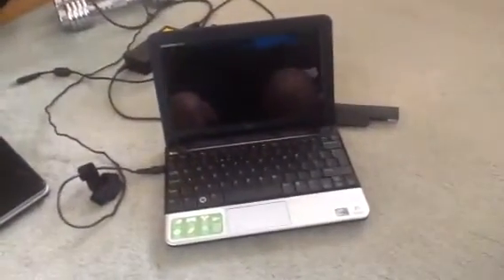And now it's got a problem with the power. The battery won't take a charge, and as soon as I unplug the wire, it dies.